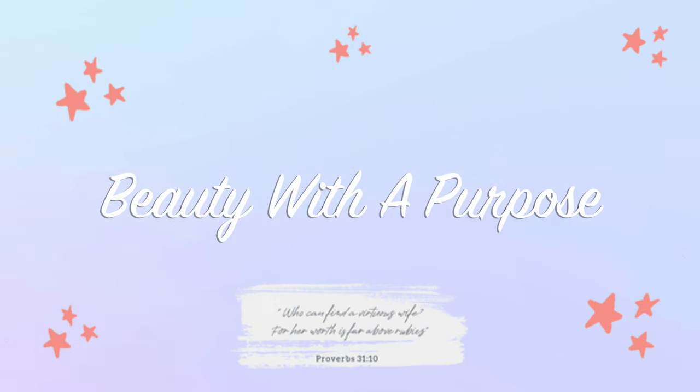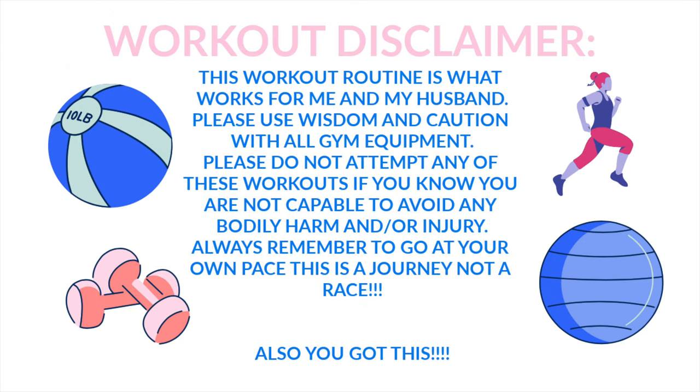Hey guys, welcome back to my channel. My name is Allie if you're new here, and welcome to Beauty With A Purpose. I upload three videos a week — Beauty, Bible, and Lifestyle. So if any of those interest you, please go ahead and hit that subscribe button.